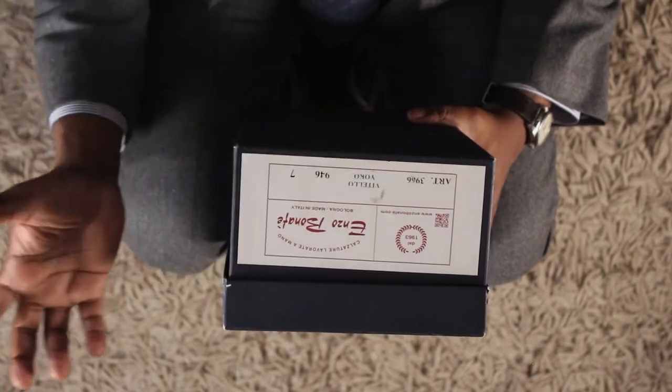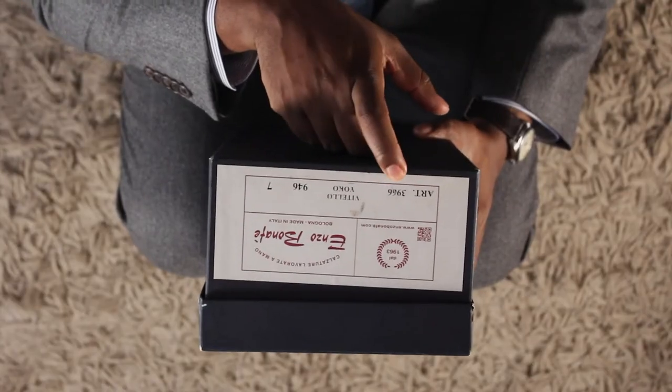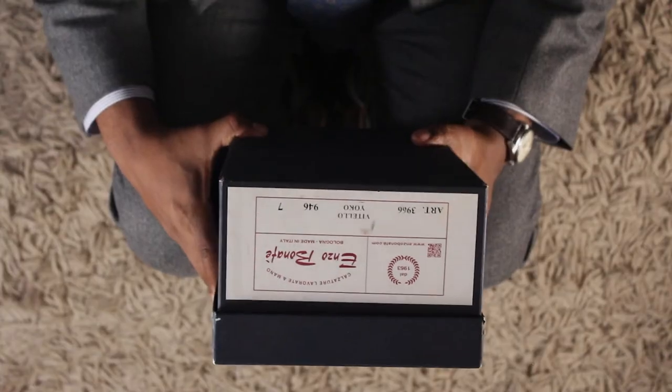Now real quick — I know it says made in Italy. In the fashion industry people always relate made in Italy to quality. You can go to your local mall and there are plenty of shoes that are made in Italy that are way overpriced for the quality. But that's not the case with Enzo Bonafi — more on that later when I unbox the shoes.